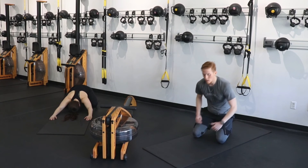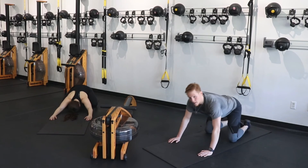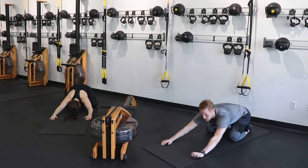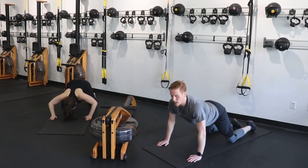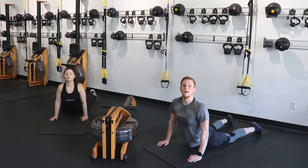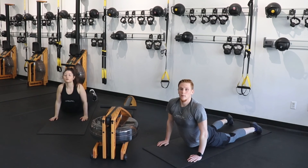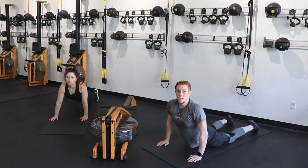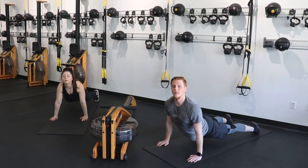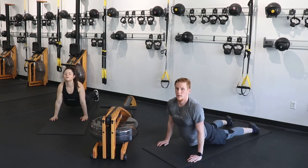A couple deep breaths in this position here — really focus on breathing through. We're going to push through into a cobra in three, two, and one. Reach those hands out, push those hips down into that mat, open up through that chest. If you want to make it a little more difficult and get a better stretch, you can go to an up dog — placing those toes on the mat, lifting those quads off the floor, and breathing through. If that's too much, just stay down right here.